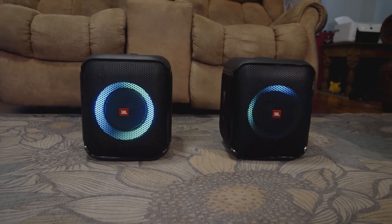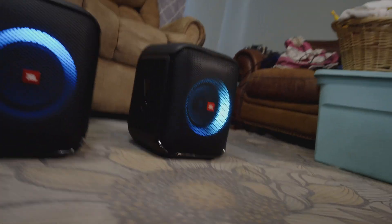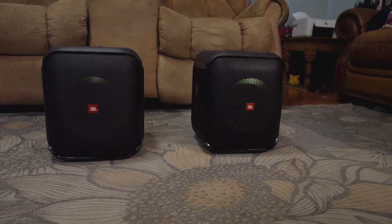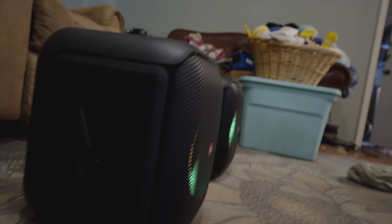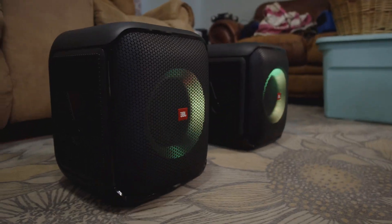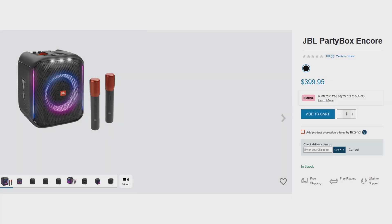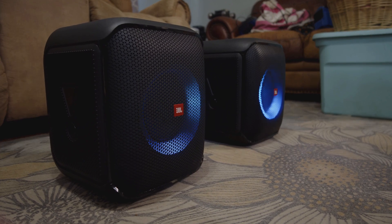The JBL PartyBox Encore Essential is actually a pretty amazing speaker. This video is not a review, but I have to admit I use this a lot more than the Boombox 2. However, there is one glaring downside, and that is the battery life. There is a version of this speaker sold for $100 more through JBL that boasts a 10-hour battery life along with two wireless microphones included. That got me thinking about upgrading the battery capacity in my Essential.